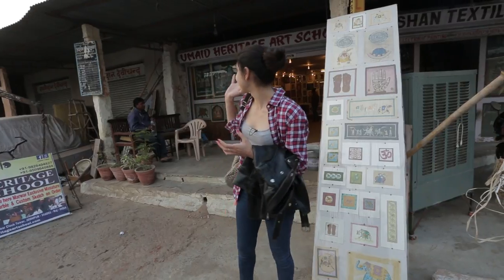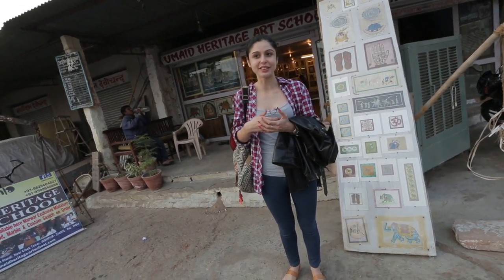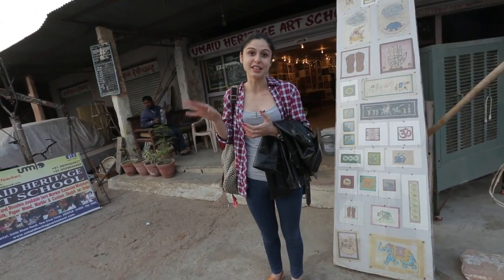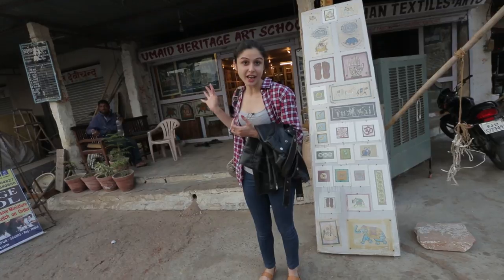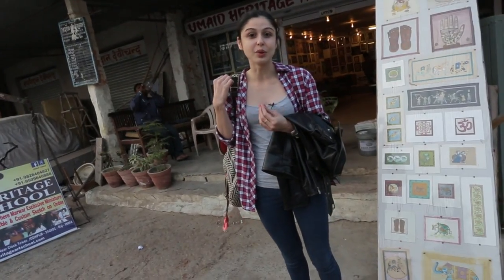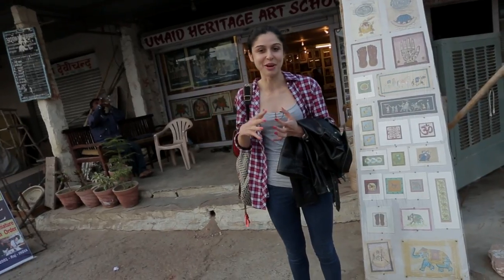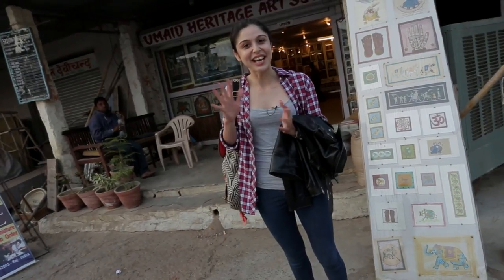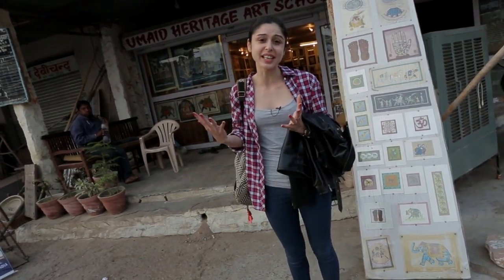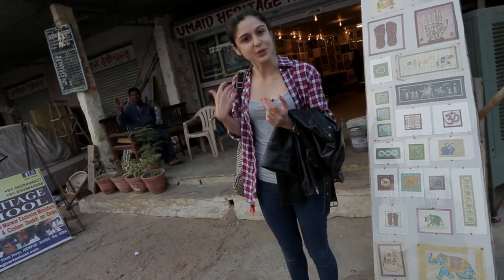We are outside Umed Heritage Art School. I looked this up online and the amazing thing is you can actually learn miniature painting here. The main teacher Vijay teaches people how to do miniature paintings which are very famous in Rajasthan. I'm not much of an art person — I can't even draw a potato — but I'd love to try this. It seems very exciting and it's something different to do when you're in Jodhpur. So let's go check it out.